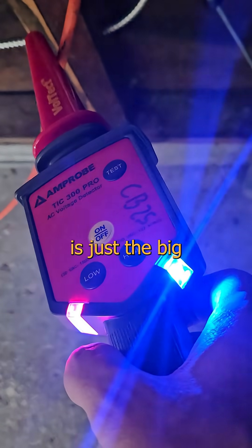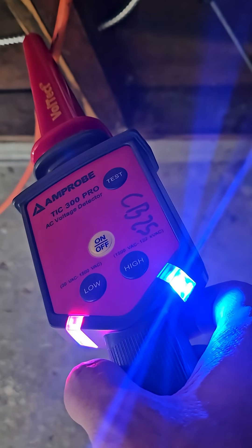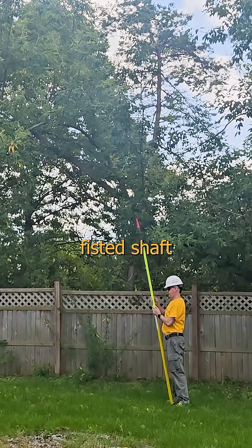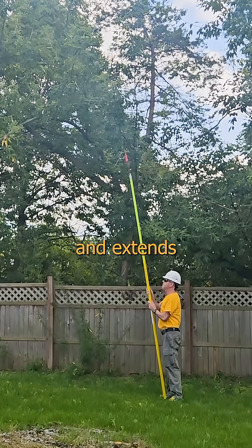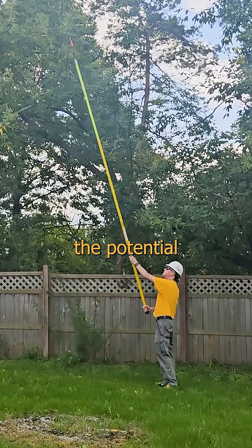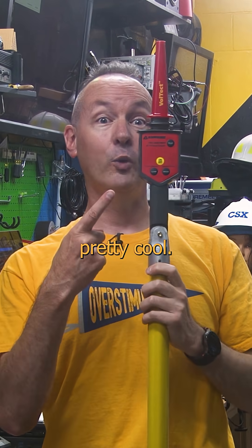That's because what you see here is just the big red tip. In practice, mine is at the end of a two-fisted shaft that starts out impressive and extends through concerning, menacing, and out to terrifying, depending on the potential of what I'm working with. And that's pretty cool.